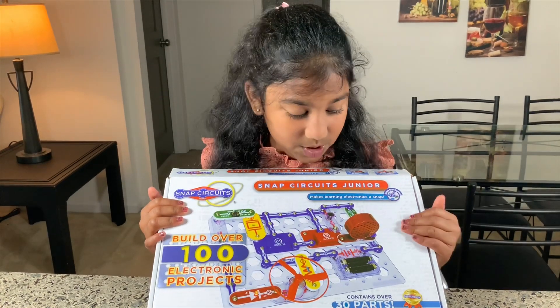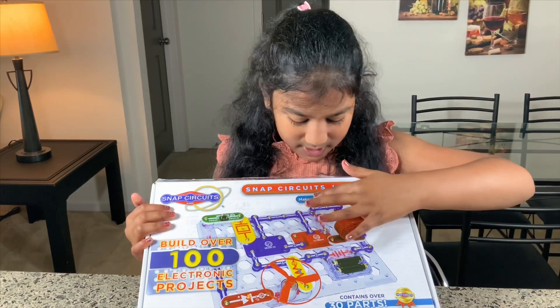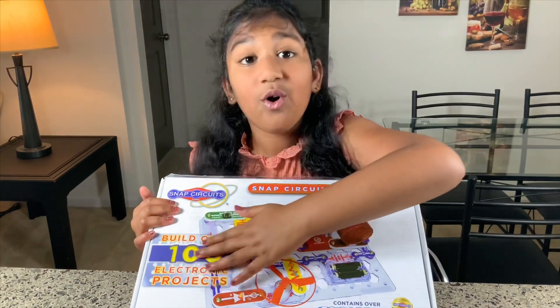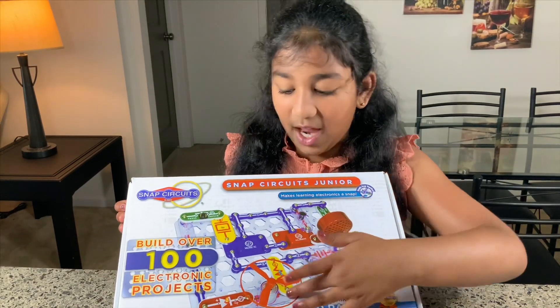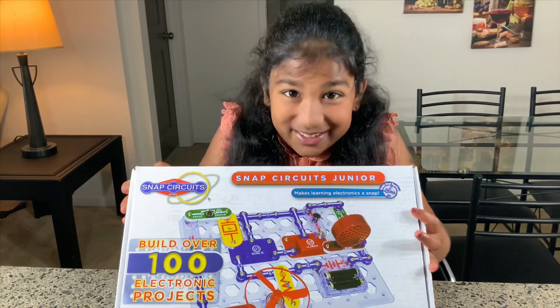So this is the circuit and this is the Snap Circuit Junior kit and there are over a hundred projects in this one. Isn't that so cool? So I'm doing one of the projects out of 100 and let's get started.